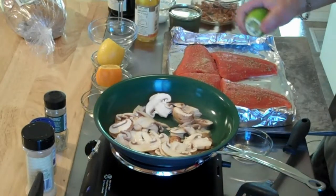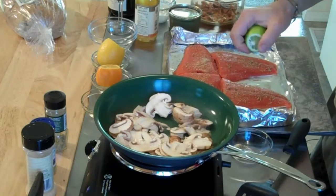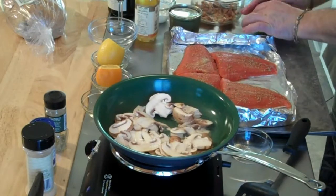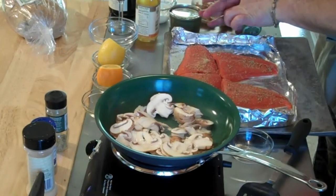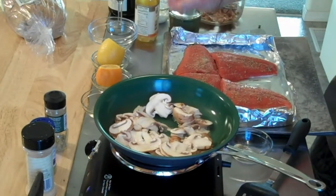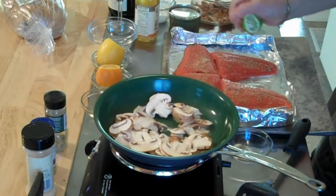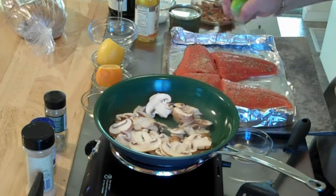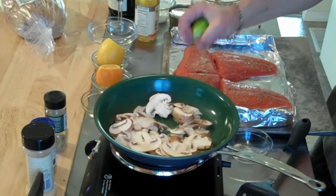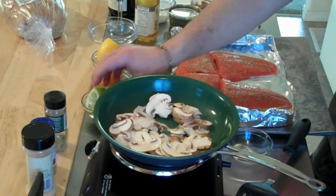I'm going to take a little bit of this lime and squeeze that in there. I'll roll it out — it's a tough lime. Just a little bit. That gives a really nice citrus flavor, and it's a little bit more intense than the Myers lemon or a standard lemon.